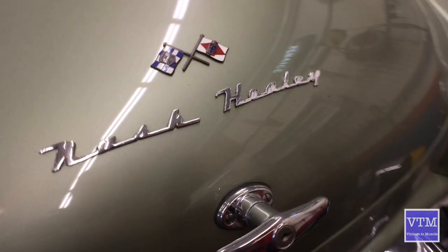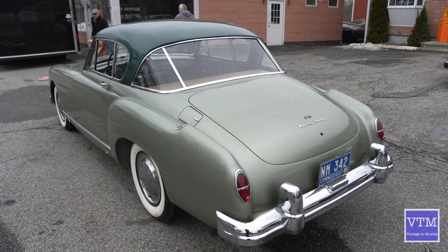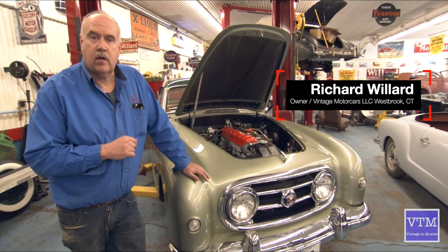They were only made from 1951 to 1954. In their day, they were actually the first post-war sports car. Everybody tries to think it's the Corvette — it is not. This was the first post-war sports car.